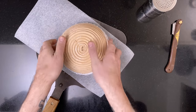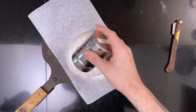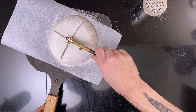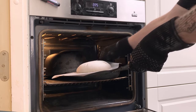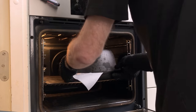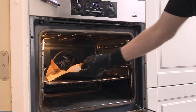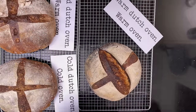Then it was time for the final loaf. I reheated the oven to 260 degrees Celsius, scored it, and placed it into the hot Dutch oven. I baked it for 20 minutes, then uncovered it, turned the heat down to 230 degrees Celsius, and baked for 25 minutes more. And here it is out of the oven — that's looking nice.